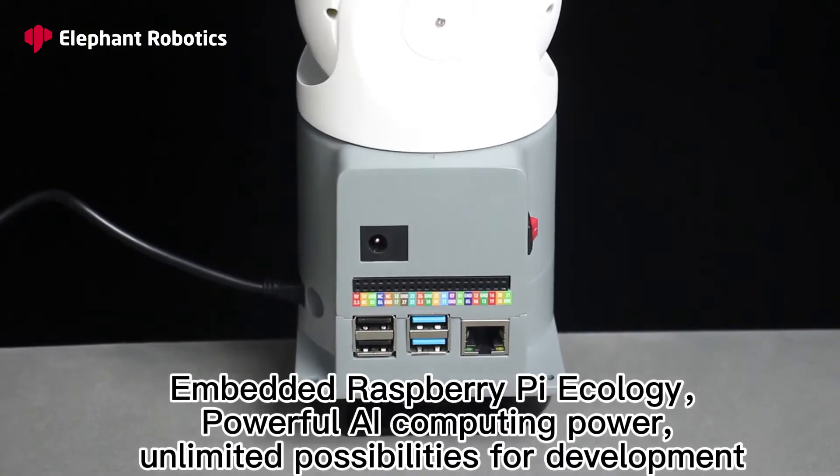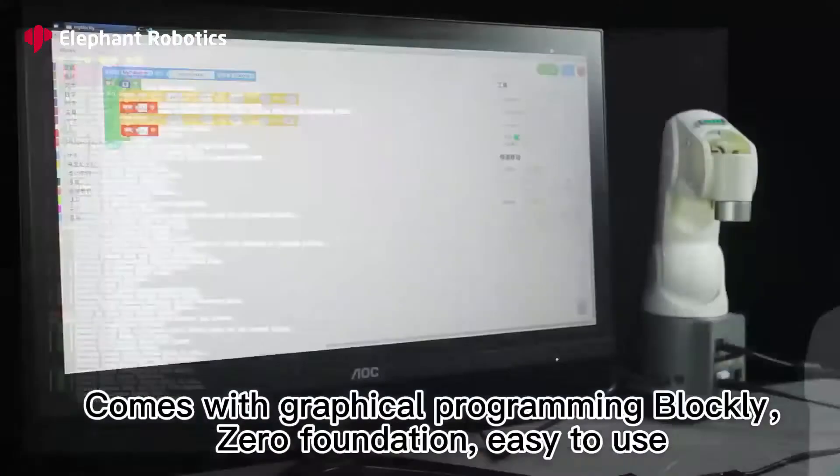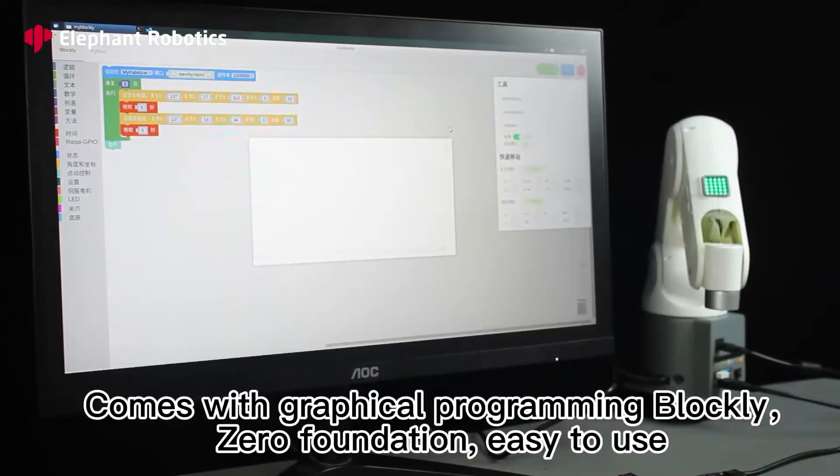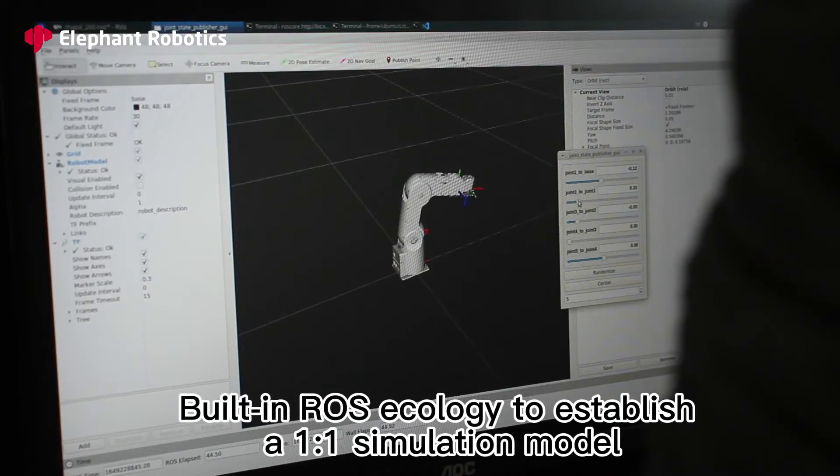Embedded Raspberry Pi Ecology with powerful AI computing power provides unlimited possibilities for development. It comes with graphical programming Blockly, requiring zero foundation and easy to use. Built-in RAS Ecology establishes a one-to-one simulation model.